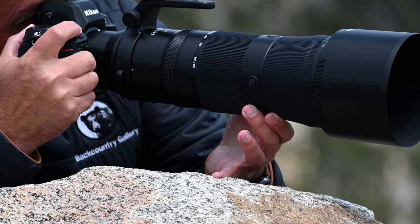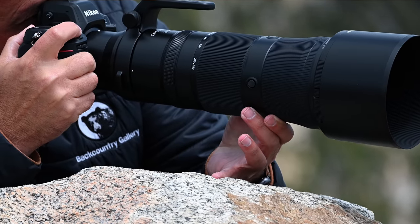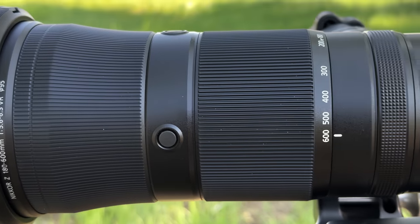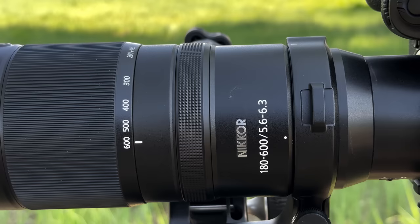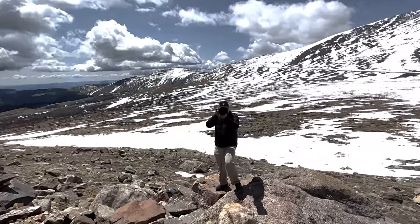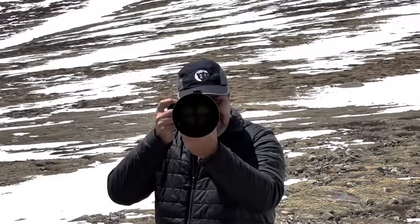For me, between the zoom, the VR system, the sharpness, the hand-holdability, and of course the price, this lens really delivers serious bang for the buck. I know I'm going to get one for sure — I just have way too many uses for it. I'm confident making that statement since I found myself using the Sony 200 to 600 quite a bit more than I expected, and this is the Nikon equivalent. Overall, despite a few shortcomings, I think Nikon did a really great job here, especially considering the price point.